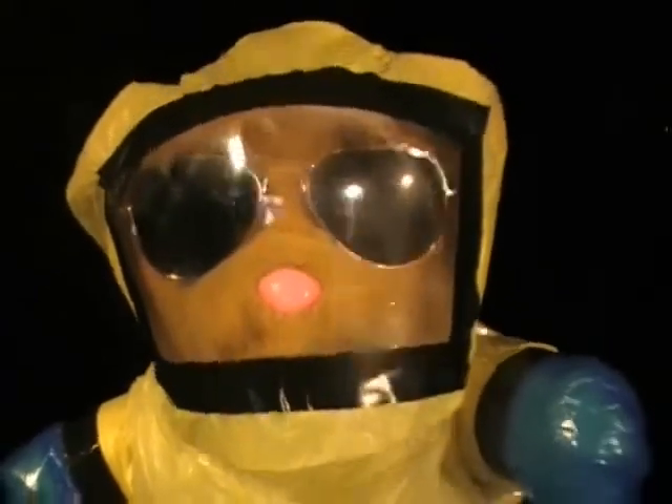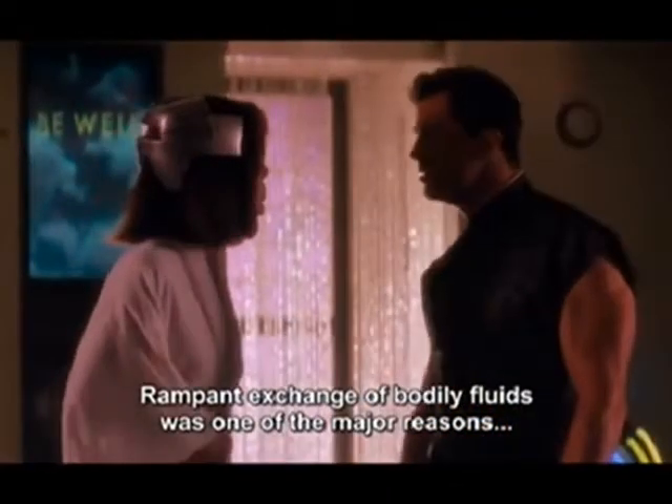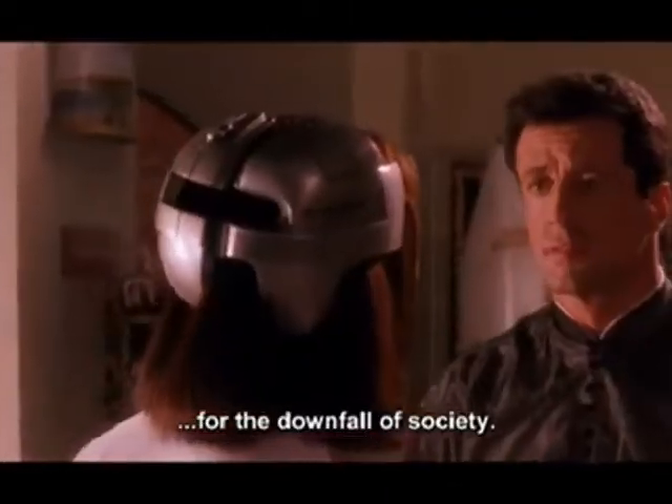In the movie, people don't even have sex anymore. In Demolition Man, people don't have sex anymore — they have some kind of virtual reality sex instead. Because, as Sandra Bullock said, the exchange of bodily fluids was one of the major reasons for the downfall of society.